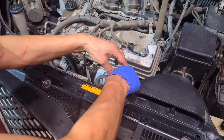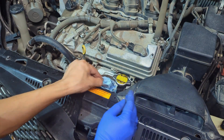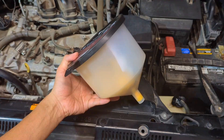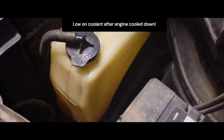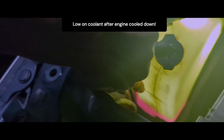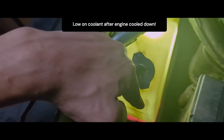Remove the no-spill funnel adapter and cap from the radiator. The coolant level is now at max, which is great. We are going to recheck the coolant level tomorrow and add more if necessary. When the engine cools down overnight, it will suck coolant from the expansion tank, so the reservoir level will drop. After the engine cools, top up the expansion tank back to the full line.